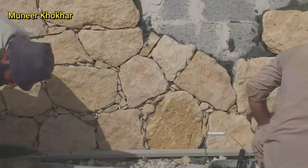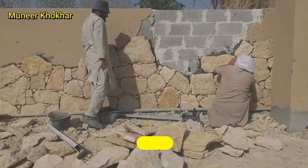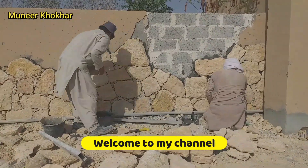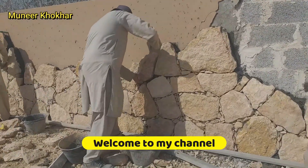Bismillahirrahmanirrahim, Assalamu alaikum. I am your host Nate Poker with another new video. In this video I will show you how to make the natural stone cladding or tiling on the boundary wall.